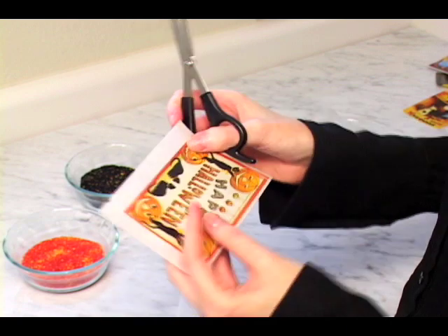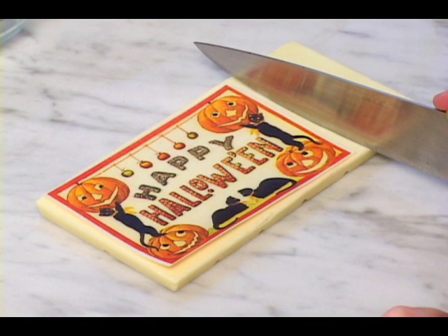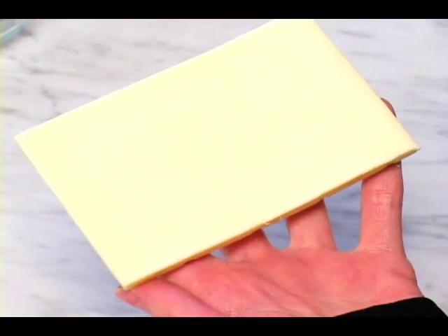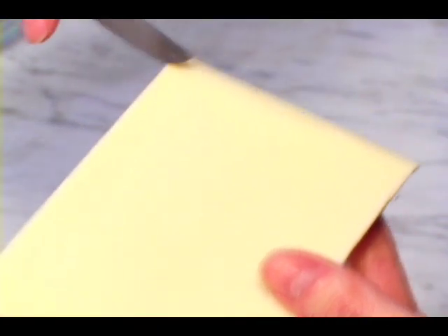Carefully cut out the wafer card design. Using a store-bought chocolate bar, cut the chocolate to size. You'll be placing the paper on the back side of the bar. Make sure the edges are level by smoothing with a paring knife if needed.